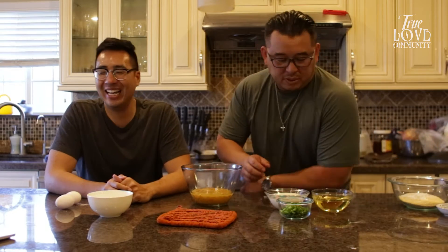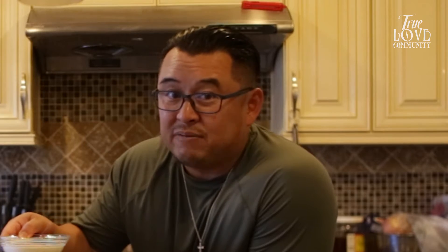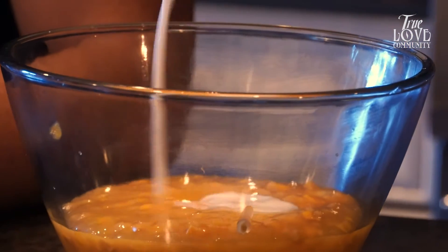For all you haters who like your cornbread sweet — watch another episode. We got buttermilk here. You know when you add some buttermilk you're gonna have a good time. Add some buttermilk to that. It's actually really interesting that you add buttermilk because the OG recipe is just cornmeal.